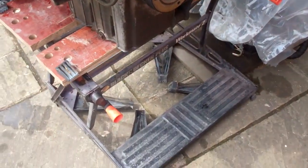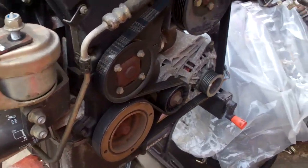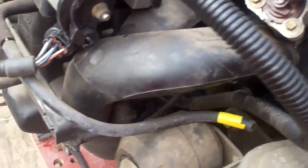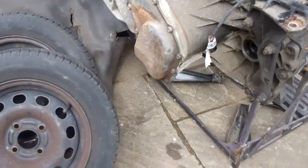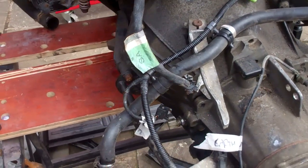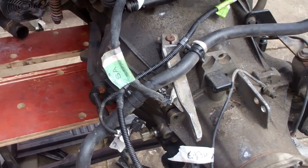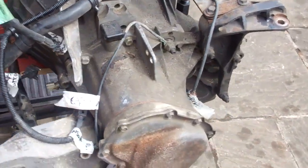While it's out it's going to get a new timing belt and auxiliary belt. I'm going to clean it all up. It also wants a clutch because, even though it drove really nicely and all gears were absolutely spot on, the pedal was pretty close to the top. So while it's out it's easy enough to throw a clutch in it.